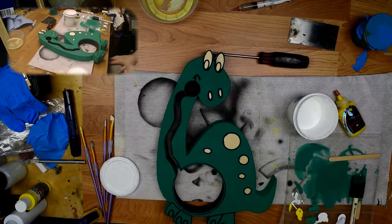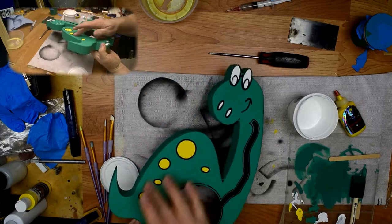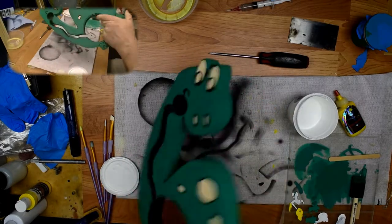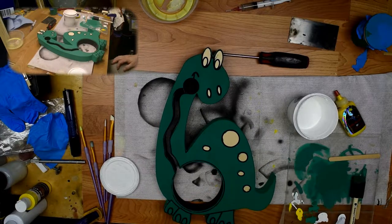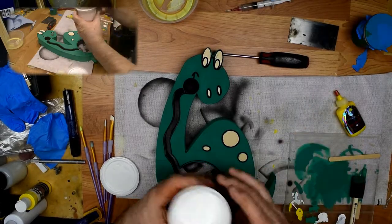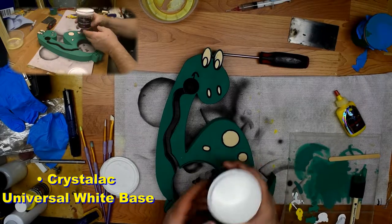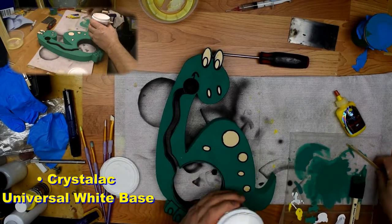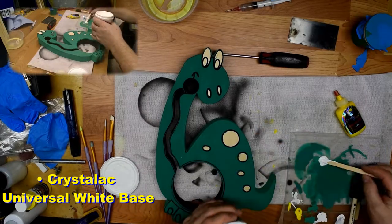Hello everybody, welcome back. Now we're ready to do some of our other colors — we're going to do yellow next. Just to remind you, the spots that get yellow are these spots here, and all of these spots get white. So we'll mix up a little yellow here and get on with the program. I have my Crystallac Universal White Base and I'm going to put a little bit here on my palette.